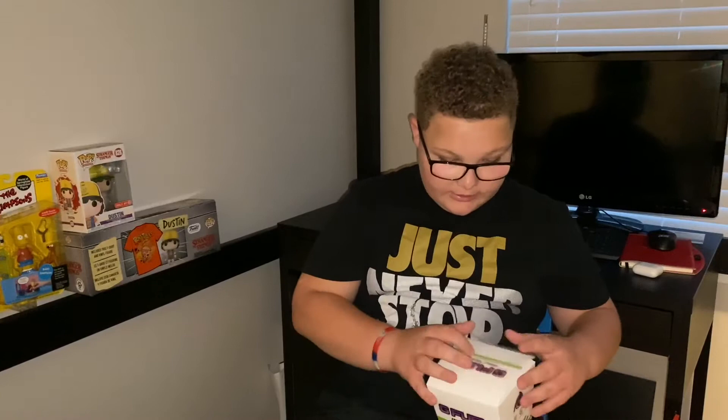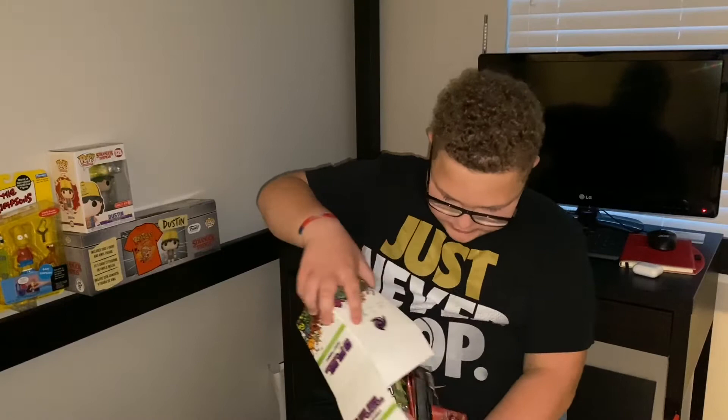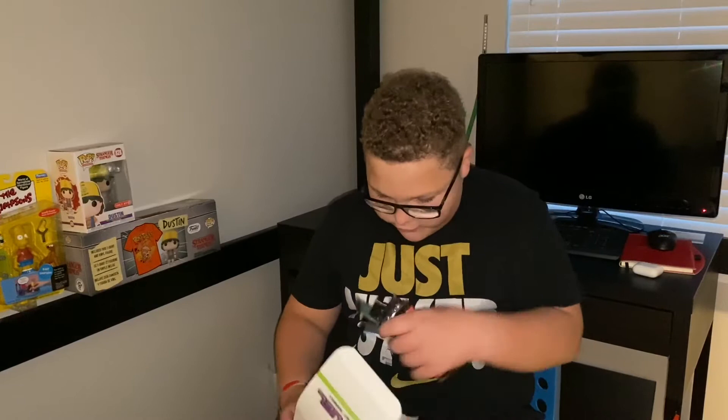I'm gonna open this up — it's a collector's box so I'll keep it and put the rest of my packets in there. Let's dump all these flavors out. There's a lot of flavors, I'll count as I go. It looks like it's all there, which I'm happy about. My favorite flavor so far is raging gummy fish.